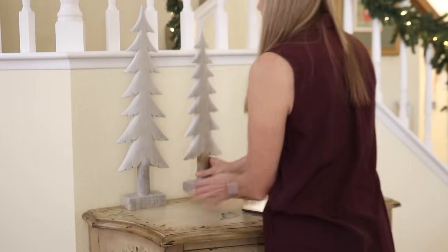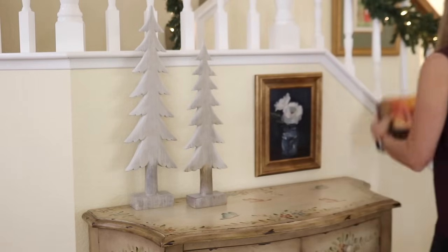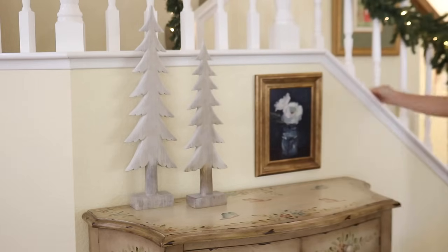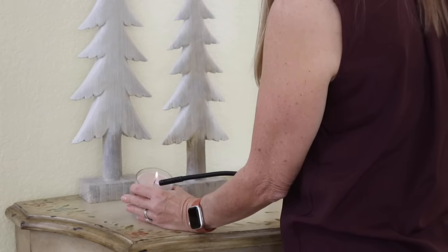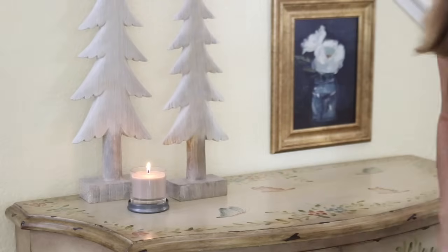I had these two trees on the mantel last year but I thought I would try them on this cabinet. I'm not crazy about the way they look here — I liked them on the mantel much better — but I need something to hide the cord that lights up the garland, so I decided to leave them here for now.